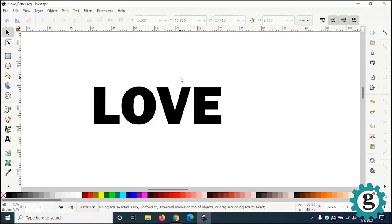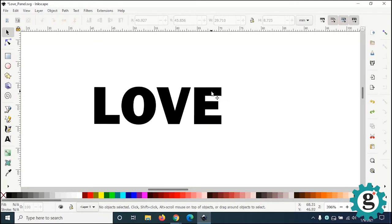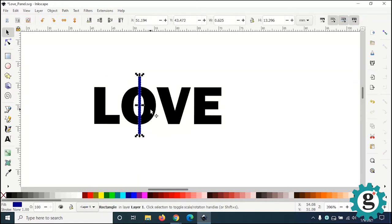First I'm going to turn off snap — snap is an alignment feature that I personally find annoying, but it's helpful when you're trying to get things to line up perfectly. I'm going to turn it off, then get my rectangle tool and draw a skinny rectangle — about 0.75 of a millimeter — because the 3D printer needs something to hang on to.